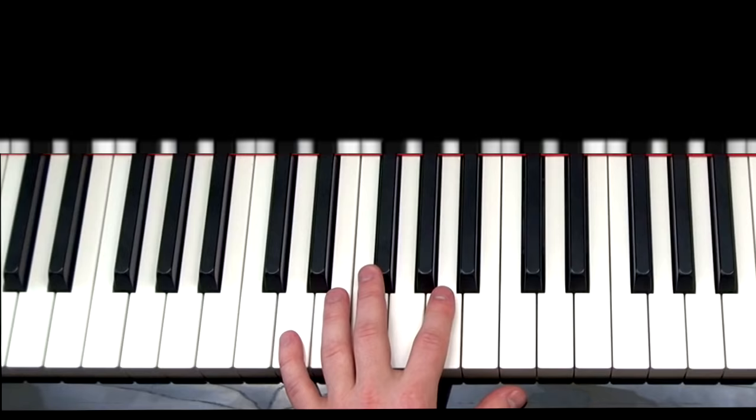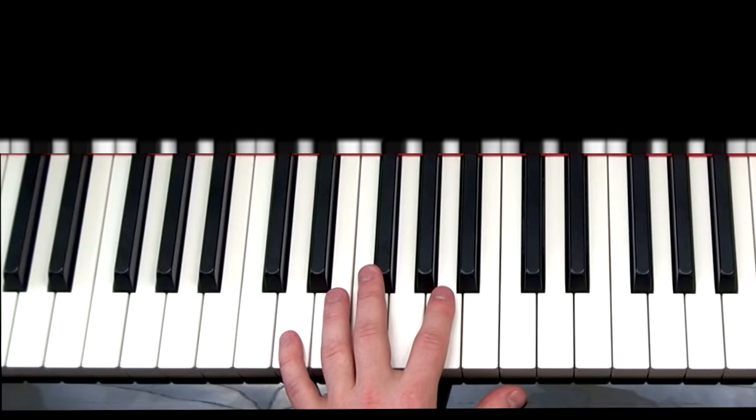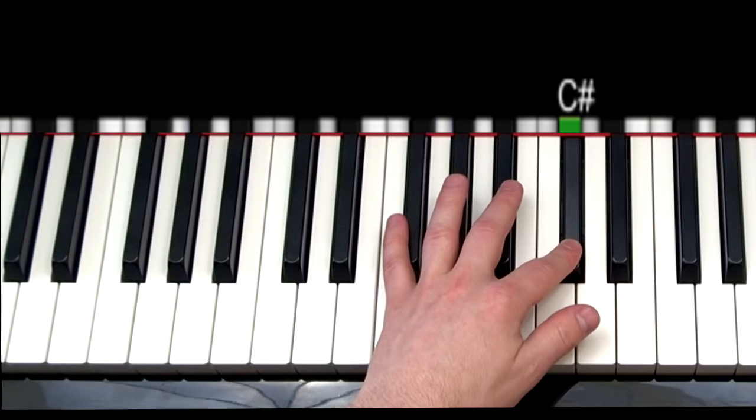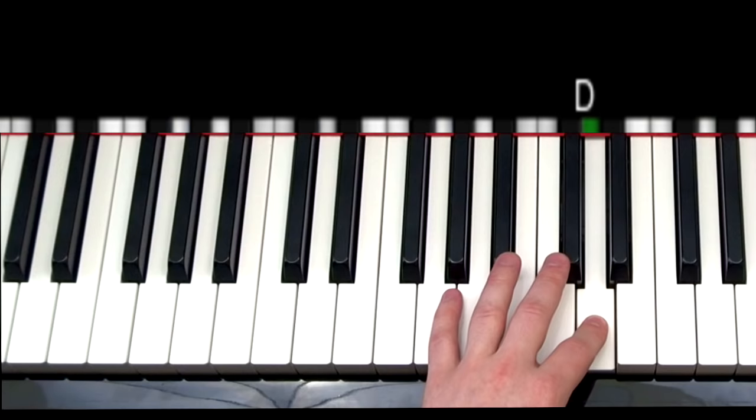Let's go ahead and take a look at the left hand. First one is going to be D major, and so in part one we're going to play it as D, A, D, F sharp. Next is A major: A, E, A, C sharp. Third is B minor: B, F sharp, B, D. Fourth is F sharp minor: F sharp, C sharp, F sharp, A.